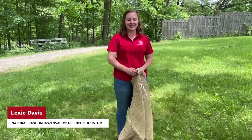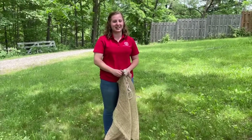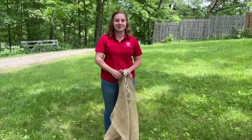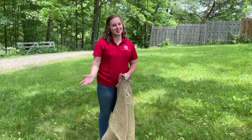Hi everyone, my name is Lexi Davis and I'm a natural resources educator at Cornell Cooperative Extension of Yates County. Today I'm going to be showing you how to make a burlap trap to protect your trees from the spongy moth, which is formerly known as the gypsy moth.